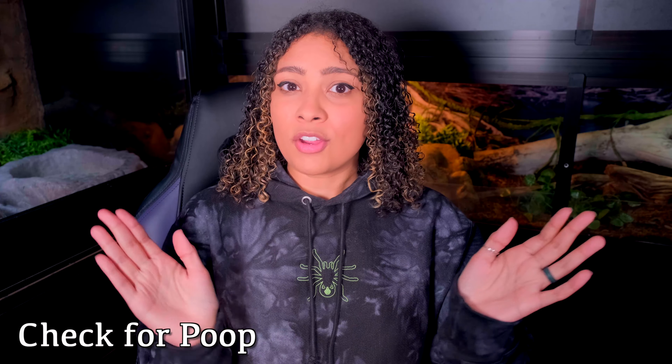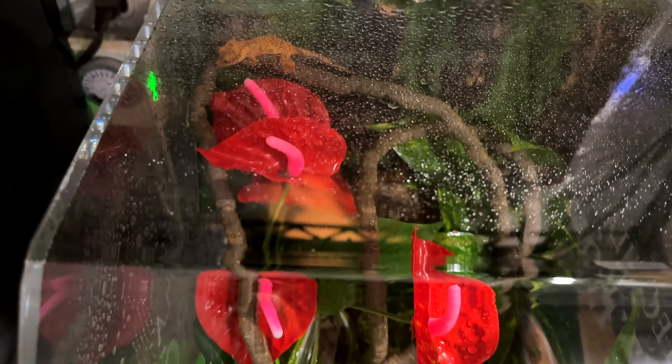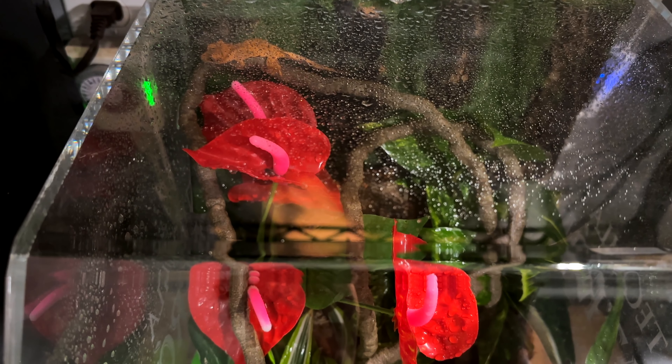Next up, check for poop. If there's poop in that enclosure, your crested gecko is eating. They're going to be tiny little poops, and it might be best to keep them on a paper towel for a few days so you can see if they are going to the bathroom. But check for poop — it's honestly that simple. If you see poop in there, then they're good to go. You might not see that they're eating, but they're eating.